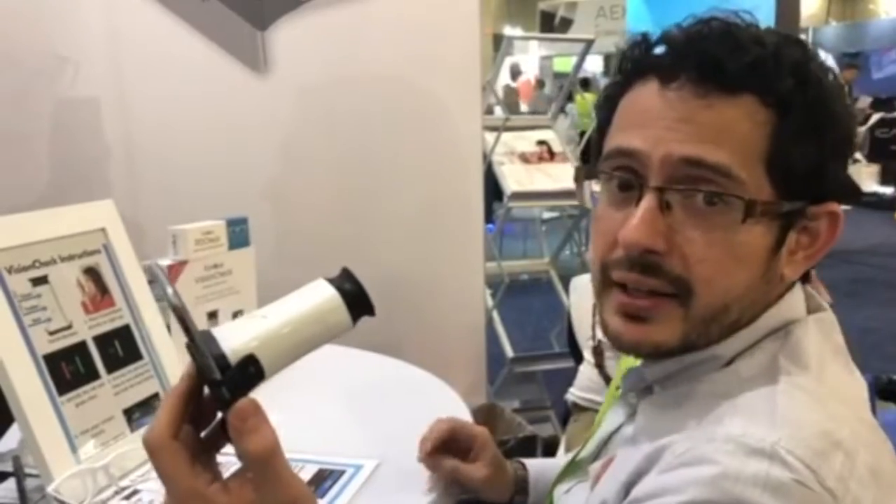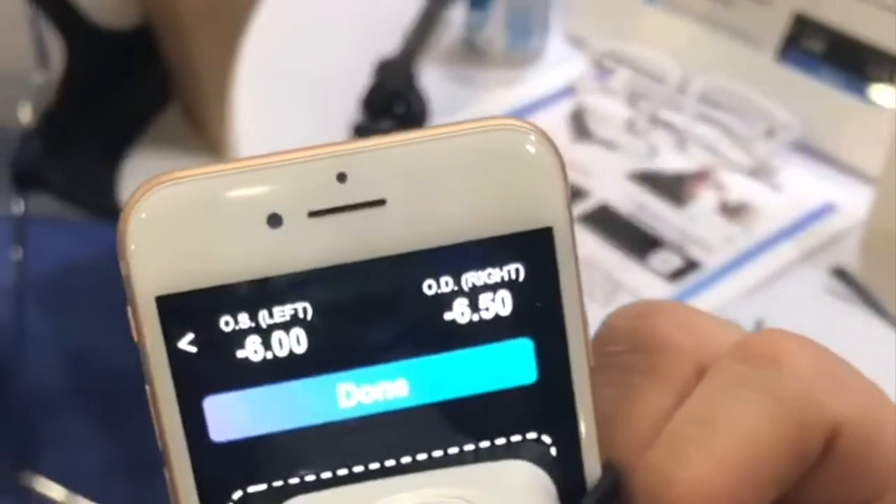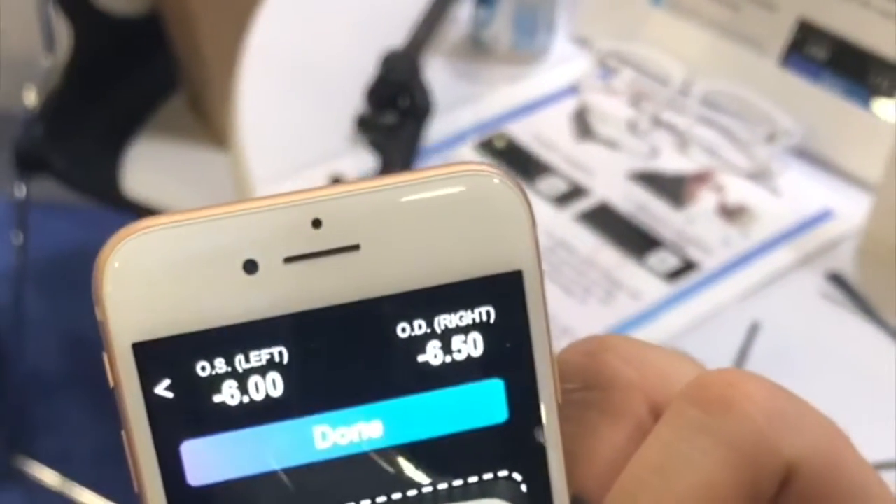I thought it was very intuitive and easy to use. As opposed to looking at an eye chart where sometimes you're not sure which letter you see, with the red and green I was very sure. The result was negative 6 in the left and negative 6.5 in the right — pretty close to my prescription. I just got it done a month ago and it's pretty much the same.